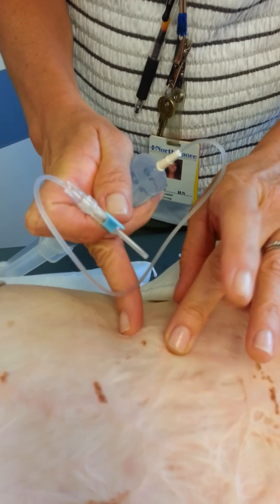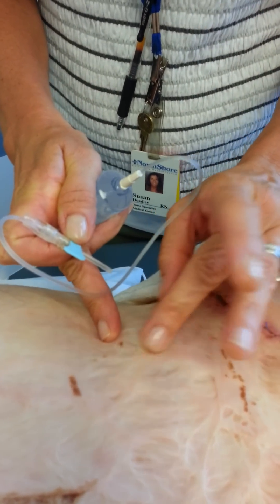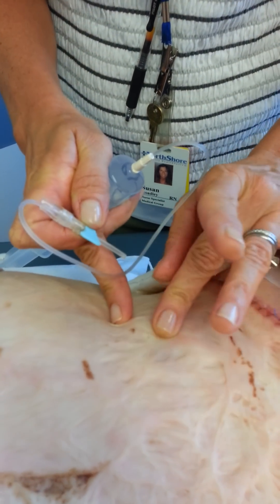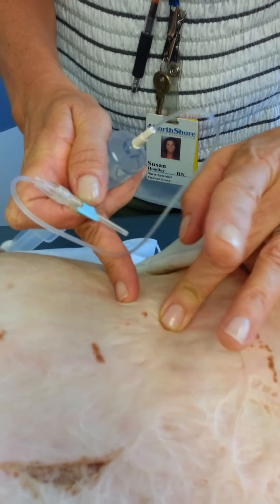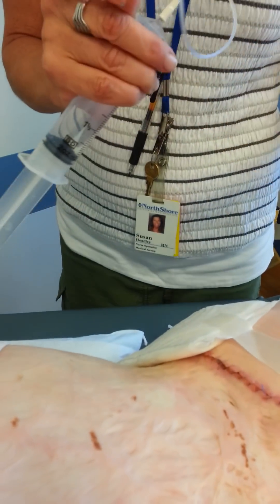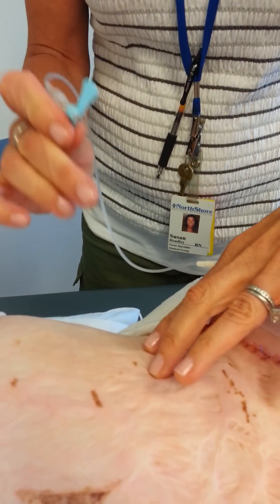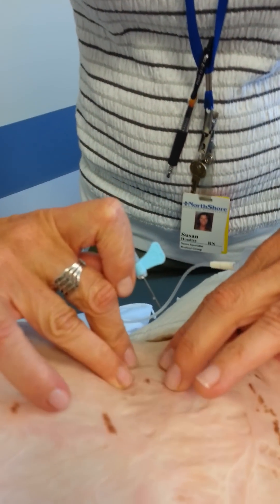We've already sterilized this. I'm just going to find my landmarks one more time, which I can feel — not touching the top of the portware, which is cleaned. So I could go anywhere in between there. Take my needle cap off, come back again, just feel those margins of that.